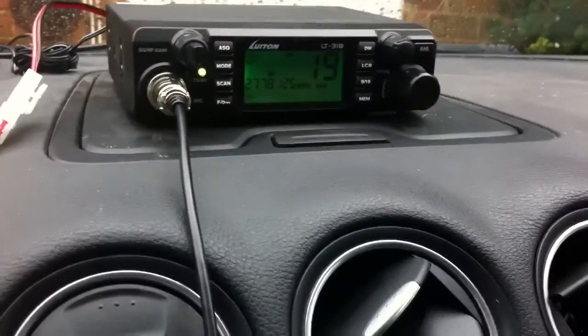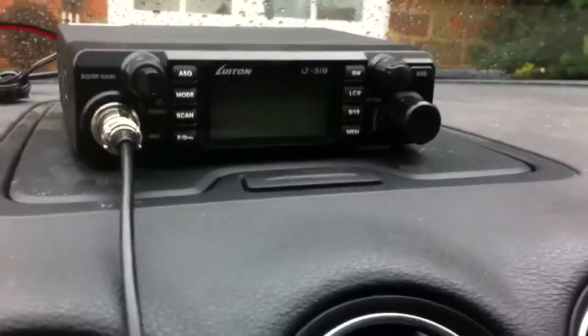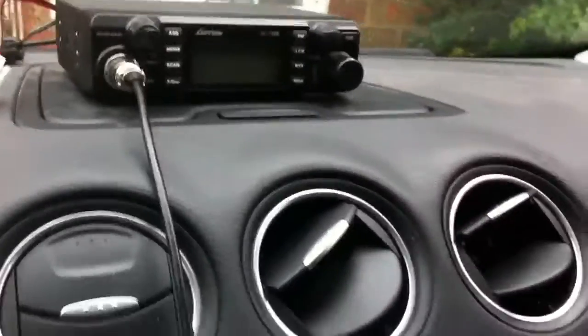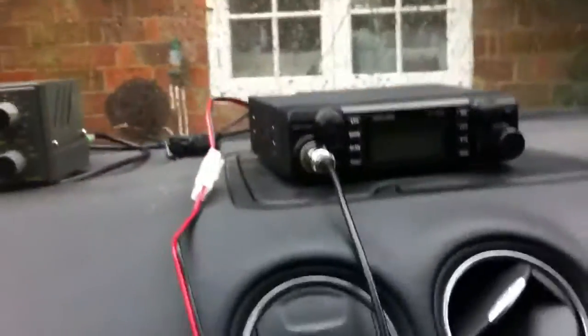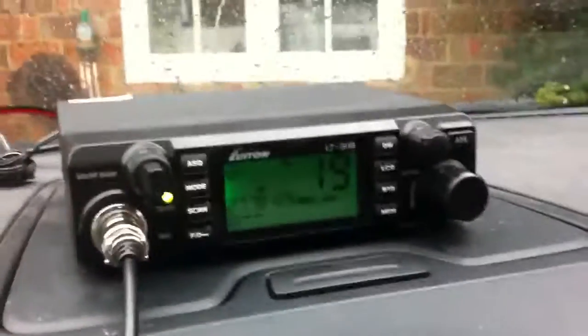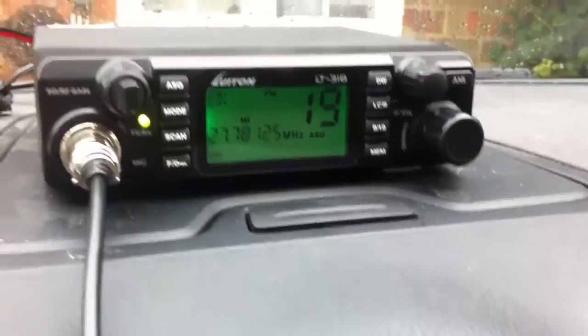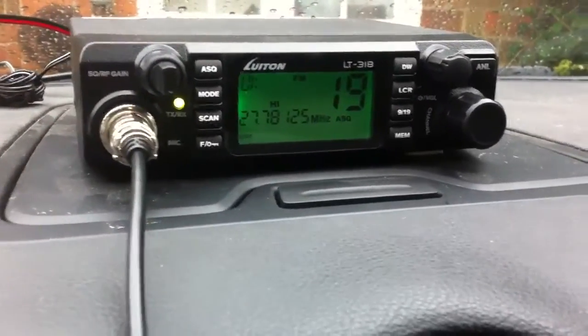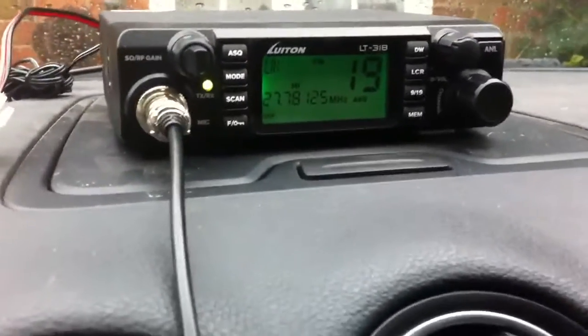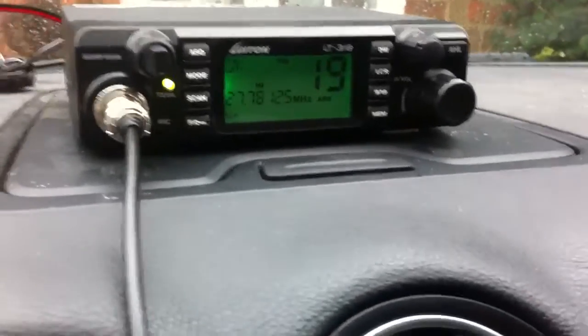Hi guys, quick update for you on both the Louis Vuitton LT318 and general radio stuff we've got going on. I've just lost power — hang on. That's an unfortunate feature of the car I have: the Faglata sockets lose power after 15 minutes of the engine not running. Bit annoying for DX, but there we are.